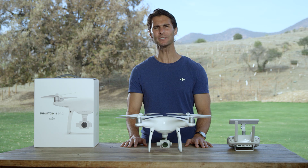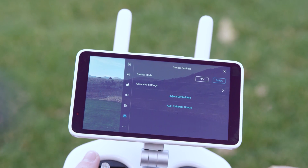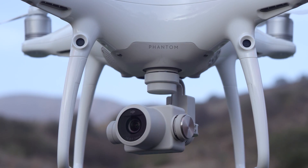If you find that the Phantom 4 Pro's gimbal isn't level, simply go into the main menu in DJI GO 4, select the gimbal icon in the bottom left of the screen, choose Auto Calibrate Gimbal, and press OK.